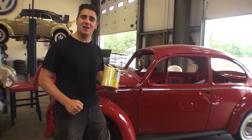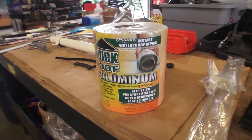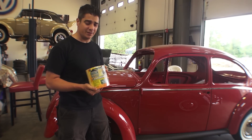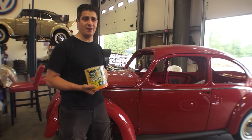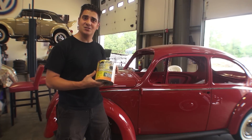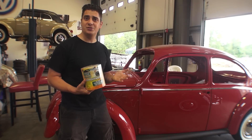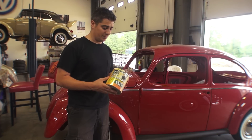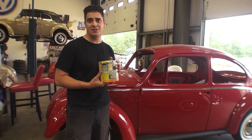Hey guys, Chris again from ClassicVWBugs.com. In this video I want to talk to you about Quick Roof. I know it's been several years since I've done an updated video on Quick Roof, so I figured I'd jump out here this morning and talk to you about it. I'm here to do a recap, an updated version of how Quick Roof has been with us and how it's worked.